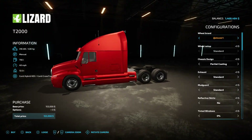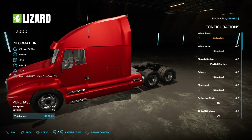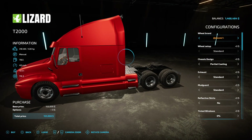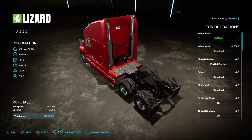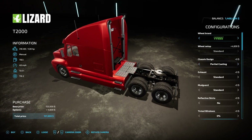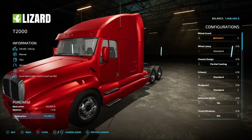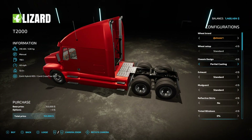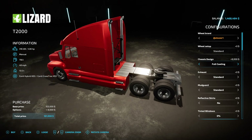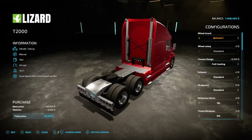This truck is absolutely stunning. For the wheel brand you can do Continentals — just those two options. We're going to do Continentals. For chassis design, in the back you have partial coating or full coating — that's interesting. We're going to do partial coating.